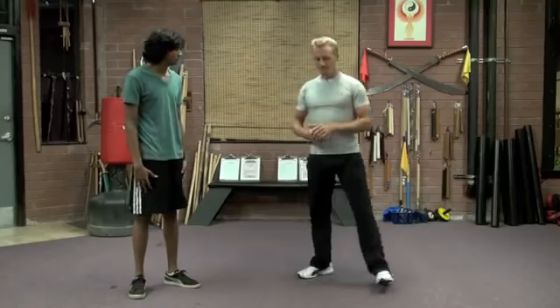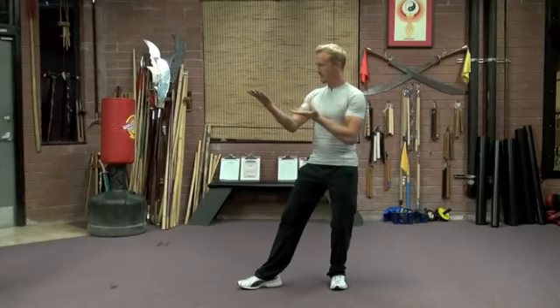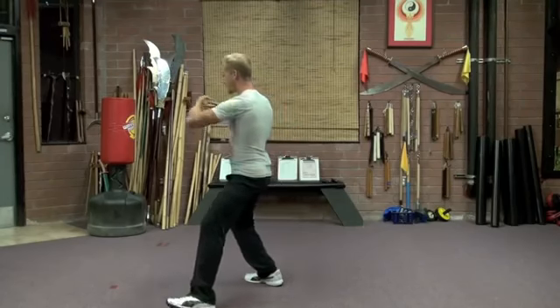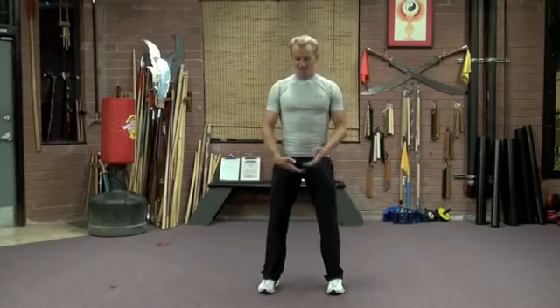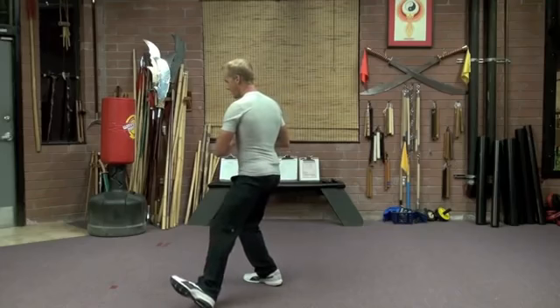The next Tai Chi move involves a move called the maiden works of shuttles. We turn to the right this way, we cradle and step and we coil the body up. That's going to gather momentum so that when we step out, we can use the waist to turn to the target and block high and push — maiden works of shuttles. A lot of my students that come from other Tai Chi programs don't even know that the movements have a self-defense application, but yet they're doing them the same as we are. We turn to the right as we exhale, we gather and inhale, we step and then exhale.